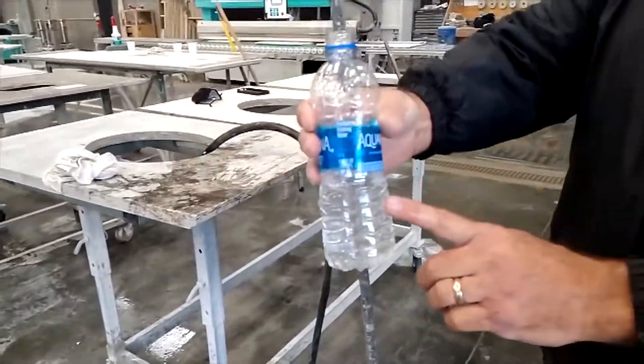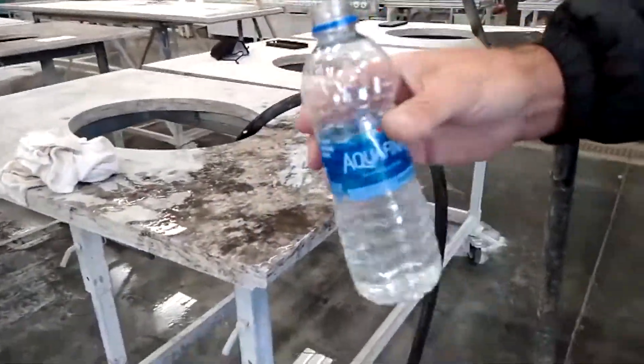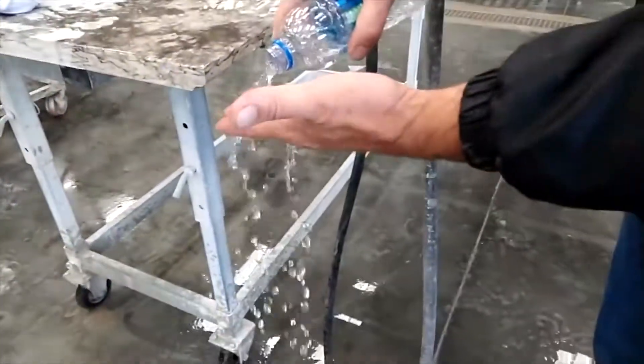Our water jet, our polishers, and our line polishers — we use this water on all of them so it's better. It's just clear. Pretty crazy.